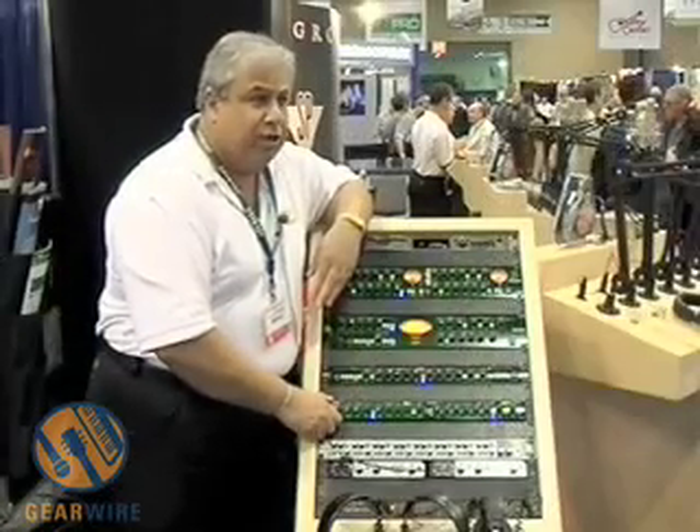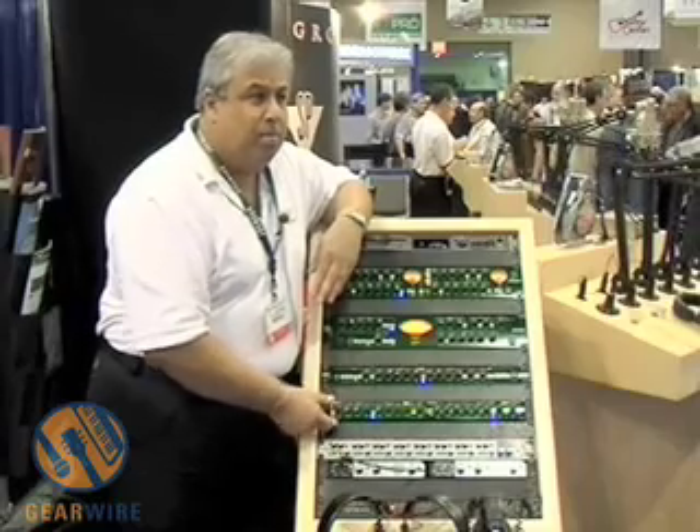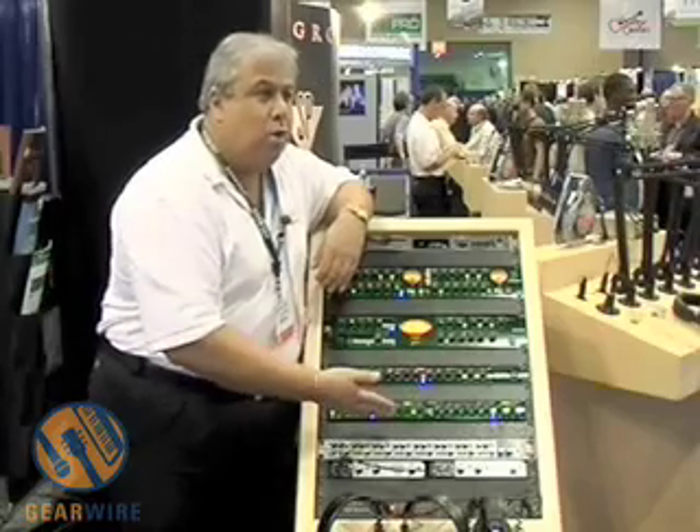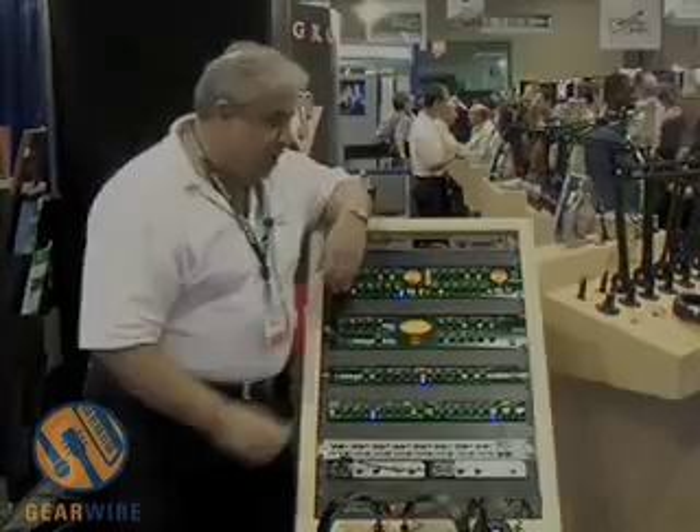The 3Q is very, very versatile, easy to rack mount on a multi-tray, and quite frankly gives you a lot of metering and a lot of quality sound for not a lot of money.